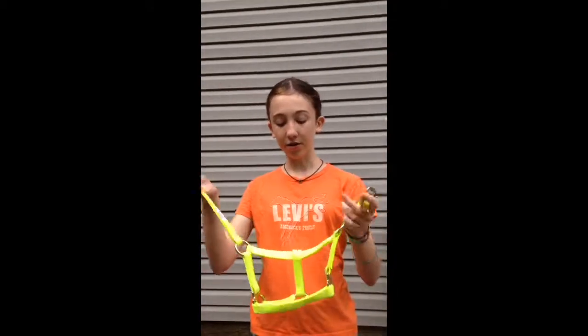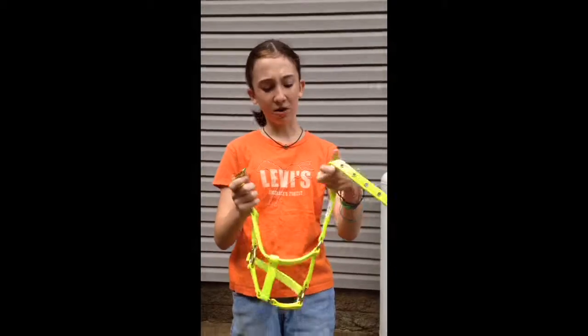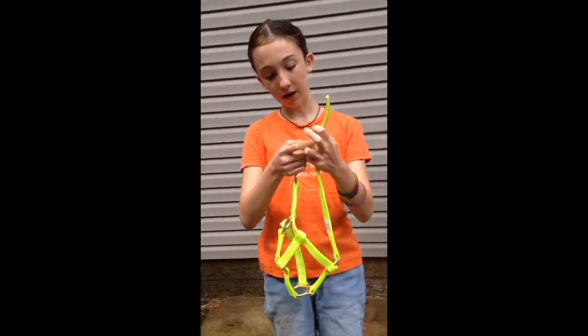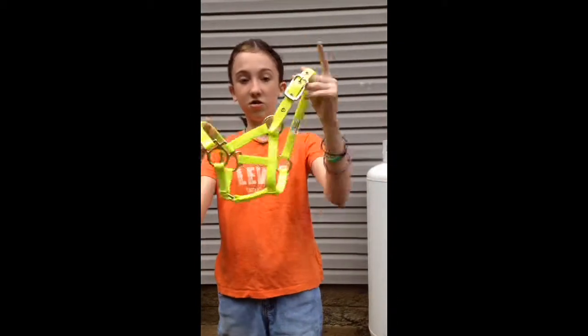Today I'm going to show you how to halter a horse. A halter looks like this. This one's unlatched right now, but I'll latch it so I can show you what it looks like. It looks just like this.